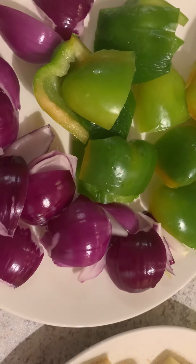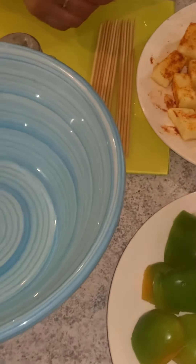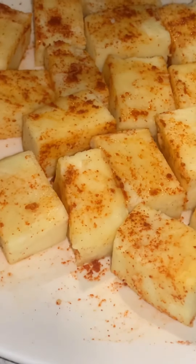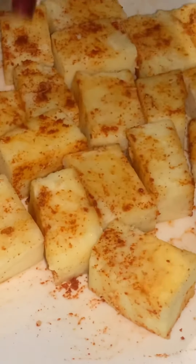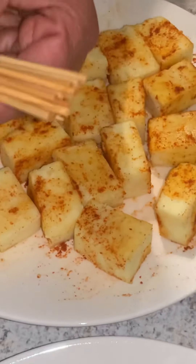Let them marinate and then we will start the next step. This is now marinated in the salt and chili nicely — I have coated it and turned it around so every side has been coated. These skewers I had soaked in water because they burn very easily, so you should soak them for 10-15 minutes in water.